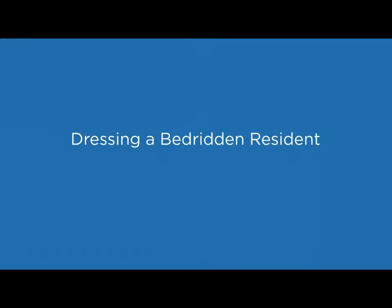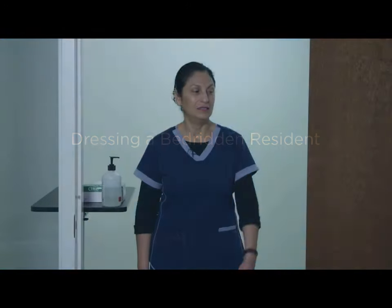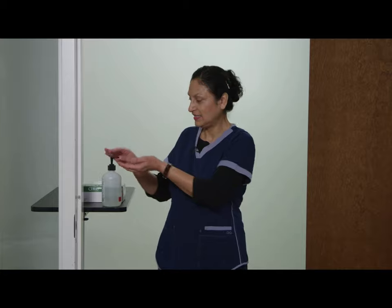Dressing a Bedridden Resident. Hi, Ms. April, it's Vicki, your CNA. Sanitizing my hands, covering all surfaces until completely dry.